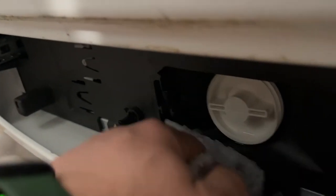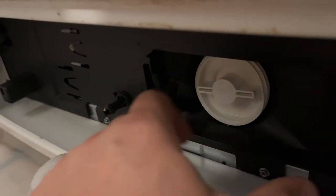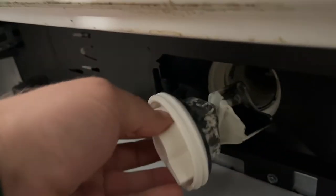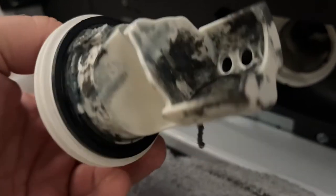There's still some water coming out. The best way I like to do it is put a shop vac and just suction all the water out. Look at how nasty this looks — and there are some coins in there.